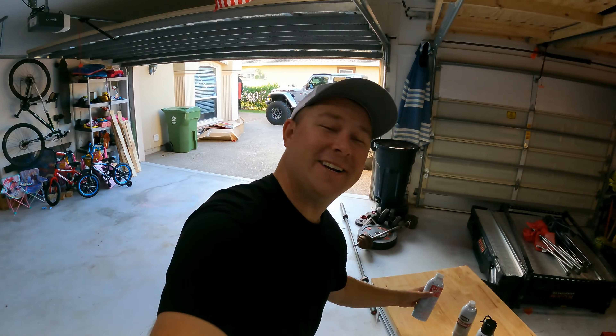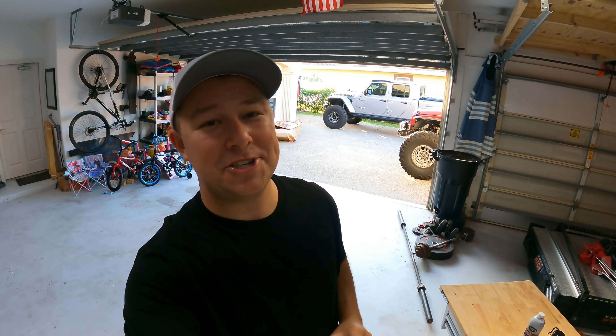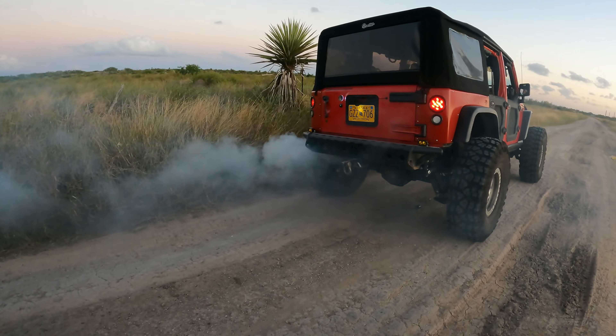What's going on guys? Welcome back to the channel and welcome back to another video. Today we are going to take a look at how to seafoam your Jeep Wrangler. It's a very simple process and is actually really cool. It cleans your engine and you create a huge smoke show. We're going to talk about what it does, what it doesn't do, and should you do it.